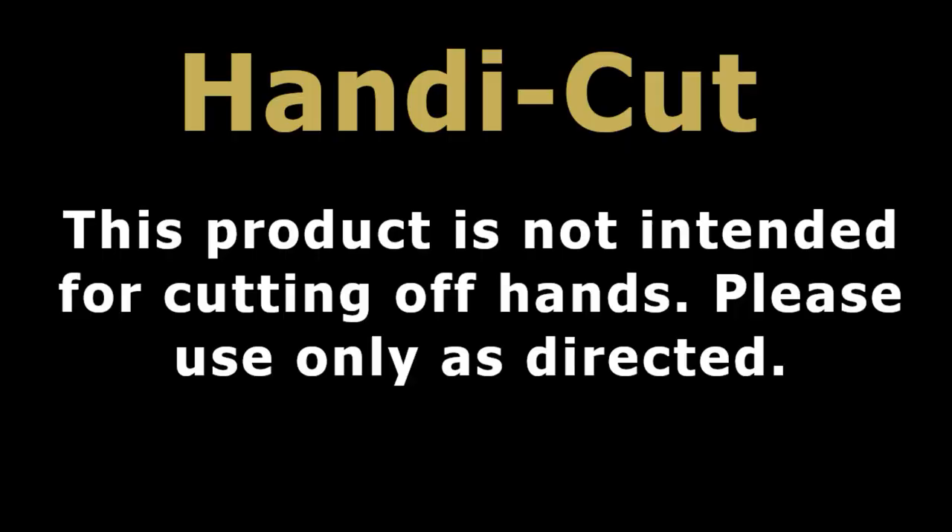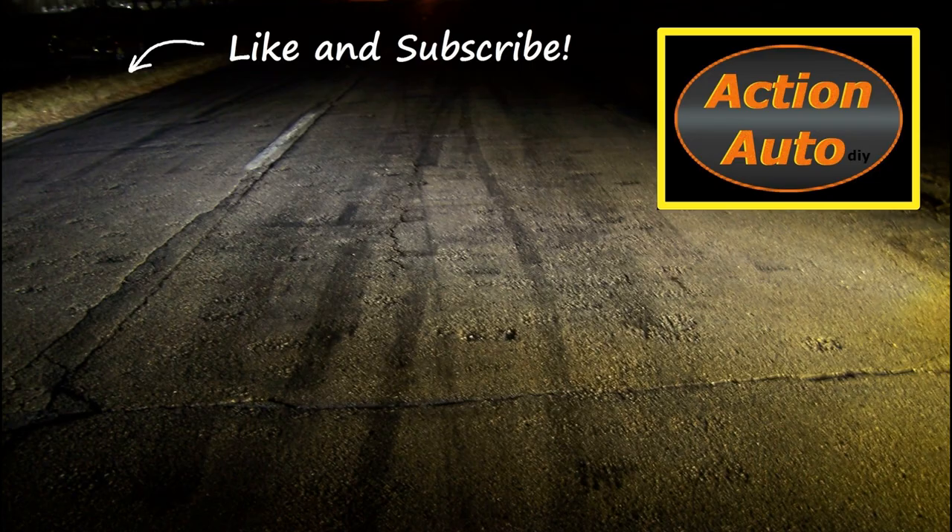Thanks for watching, peace out. This product is not intended for cutting off hands, please use only as directed. And subscribe — we'll see. Bye.